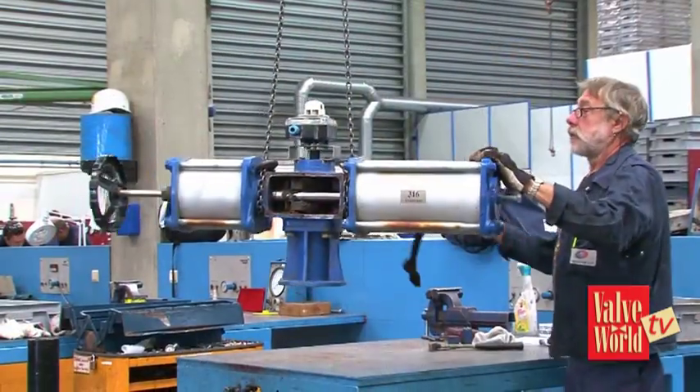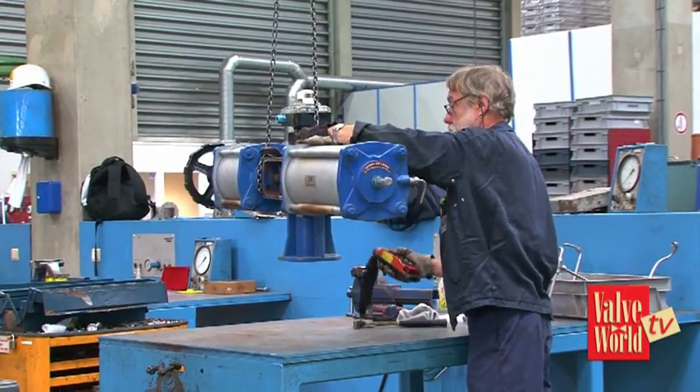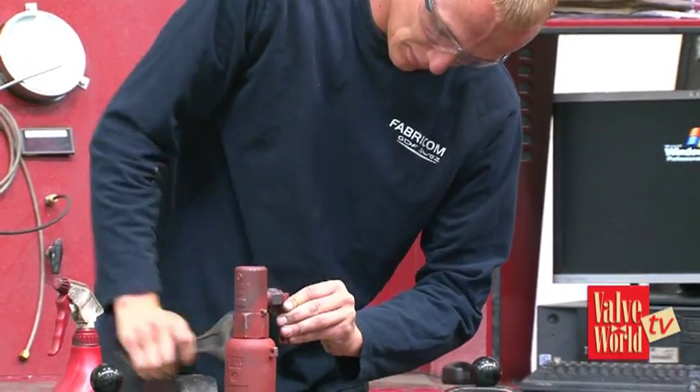Looking around I can see some benches are red, some are blue, some are green. Is this just to make the facility pretty? Well of course, but we use them for the different kinds of valves we get in. The blue benches are for the control valves, the reds are for the safeties, and the green ones are for the on-off valves.